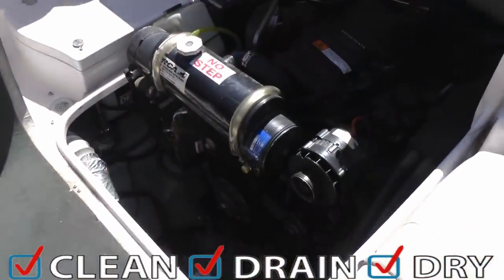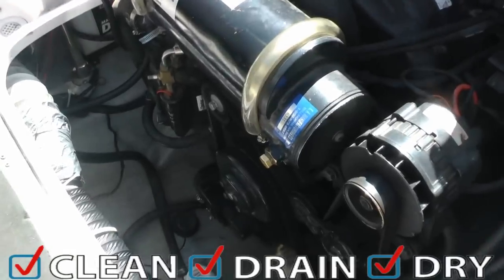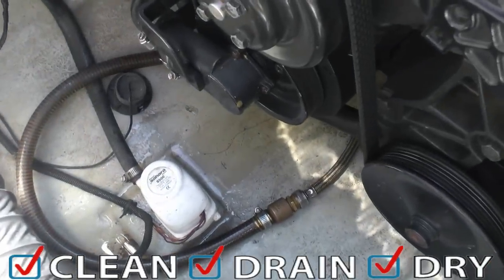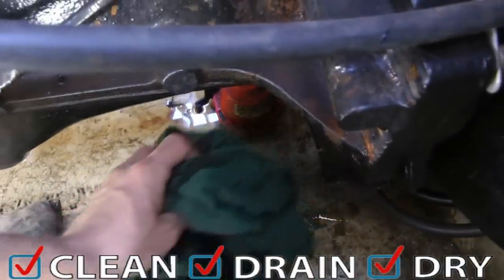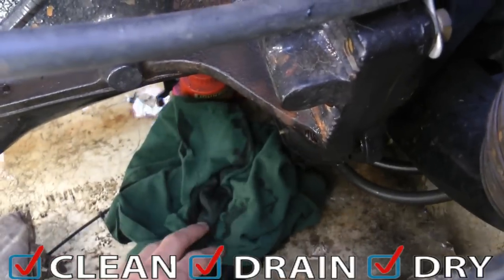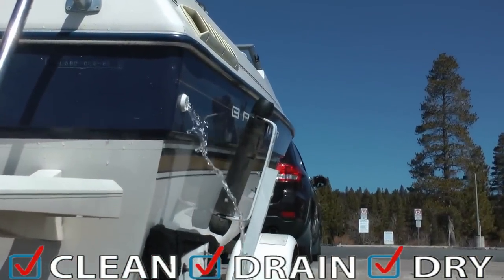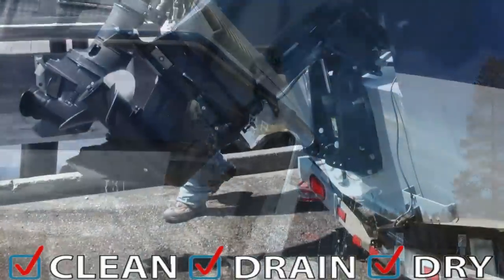Inspect the bilge area for any water or other contaminants like oil and antifreeze. Look closely around the lowest part of the boat near the bilge pump. If you find water or contaminants, carefully clean the area with a rag. Turn your bilge pump on for a few seconds to empty any remaining water.